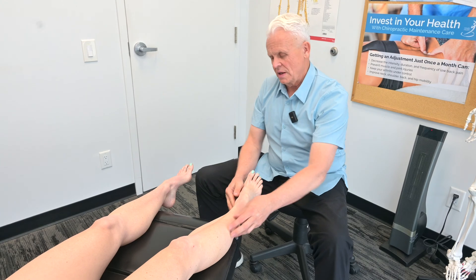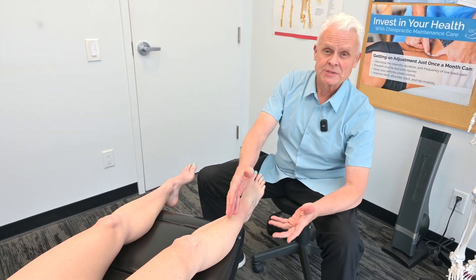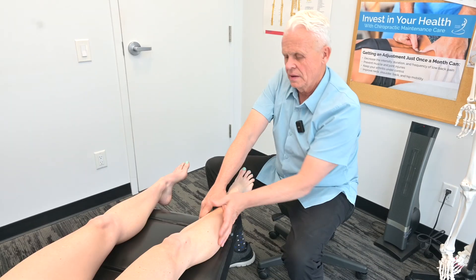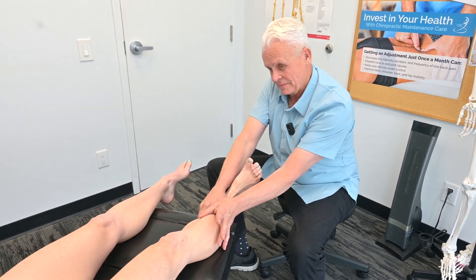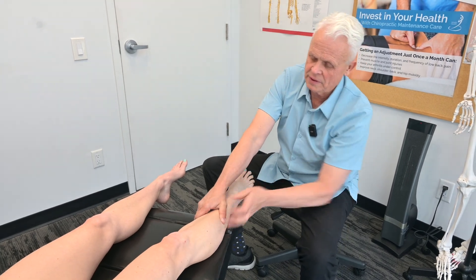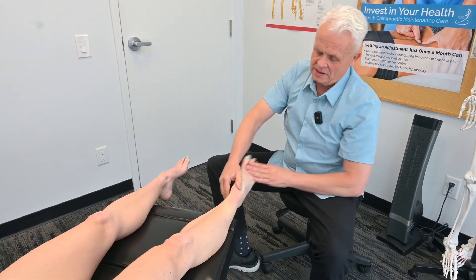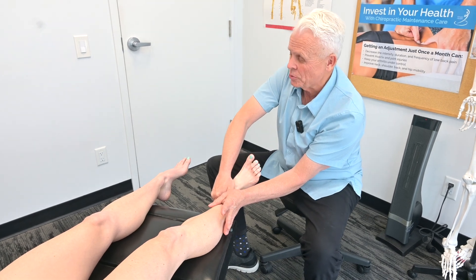We would use this technique in this situation, obviously. We take them through a whole exercise protocol in conjunction with working other parts of the kinetic chain. But this is a very valuable technique. We'll see you next week.